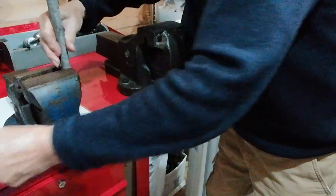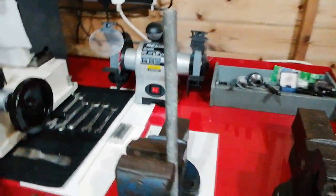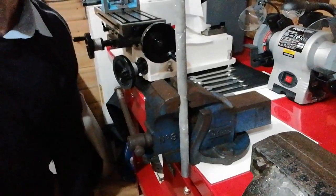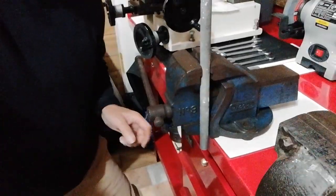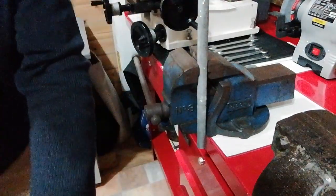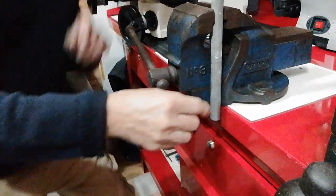If you look at it from this position, I'll bring the camera around — so that this is now clearing — it's making a clearance from the bench there.